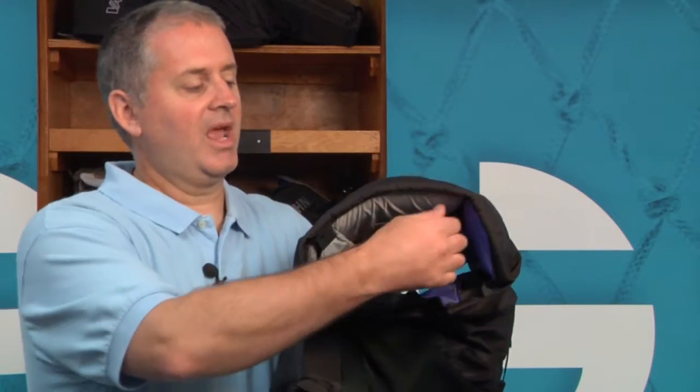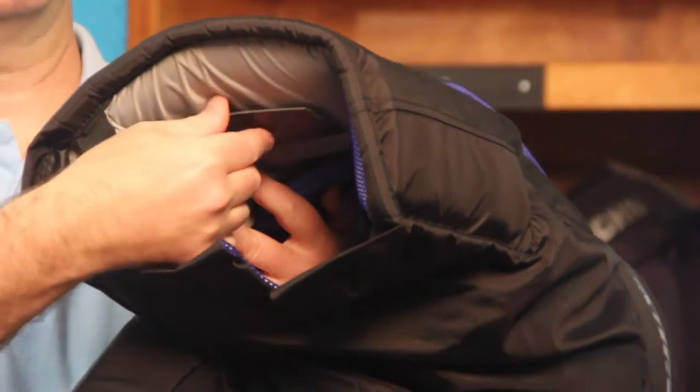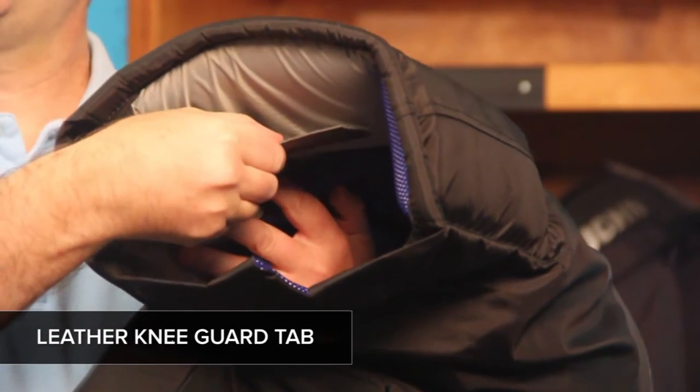Here at the inside of the pant you can see the nice thick padding right here against your thigh. You've got a couple foam pieces that sit against the inside of your thigh for great protection. And you've also got this leather tab which is used to lace your separate knee and thigh guards into the pants so they don't slip down.